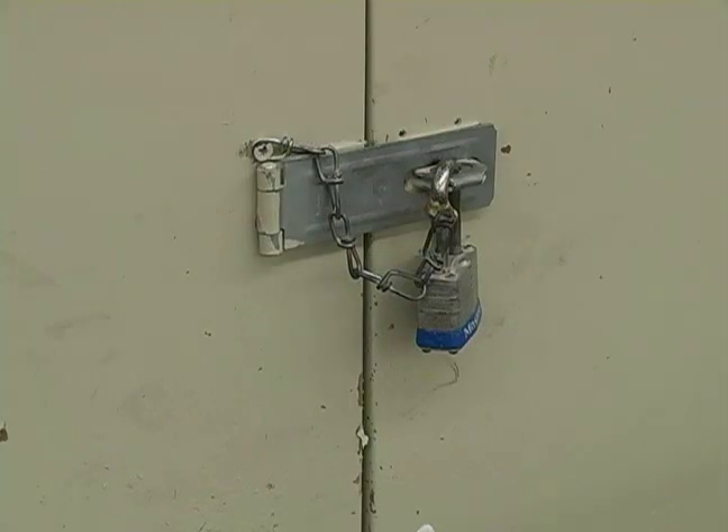And lastly, it's always good to keep your tools locked up, out of the reach of children or other people who don't know what they're doing.